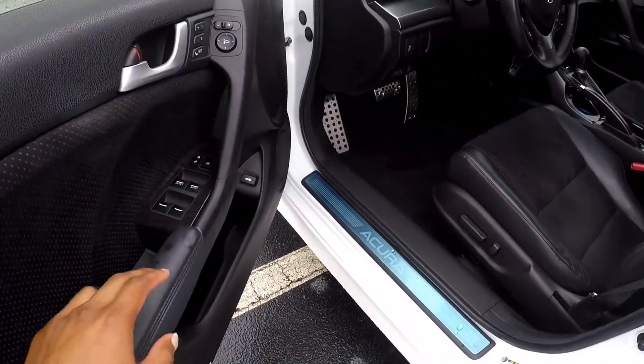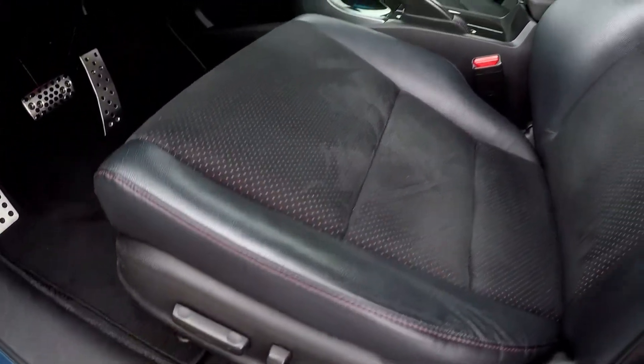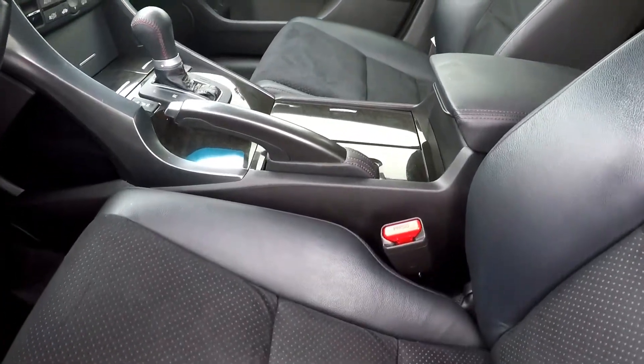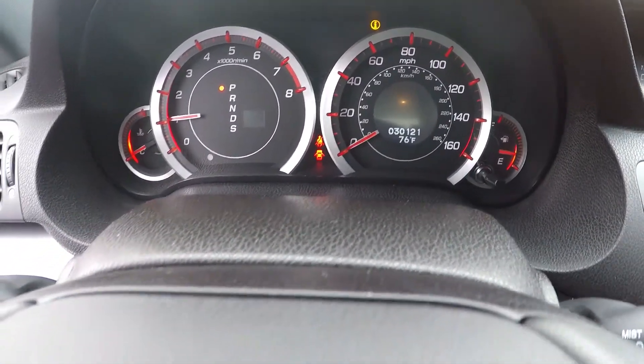Here we are on the driver's side. I'm just going to start by showing that we're going to have power locks and windows. Looking just below, you're also going to have power seats — soft suede and leather black for the seats. Looking at our mileage here, you're going to have 30,121 on the dash.